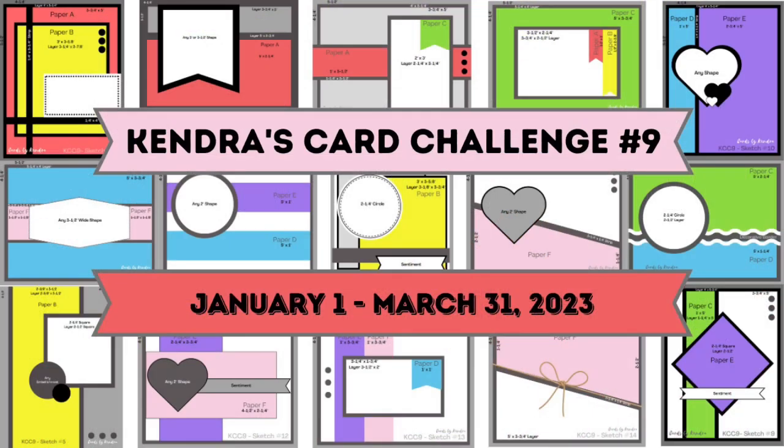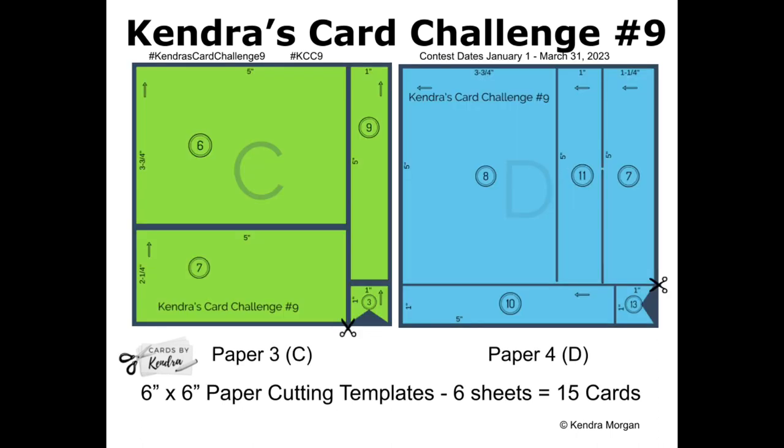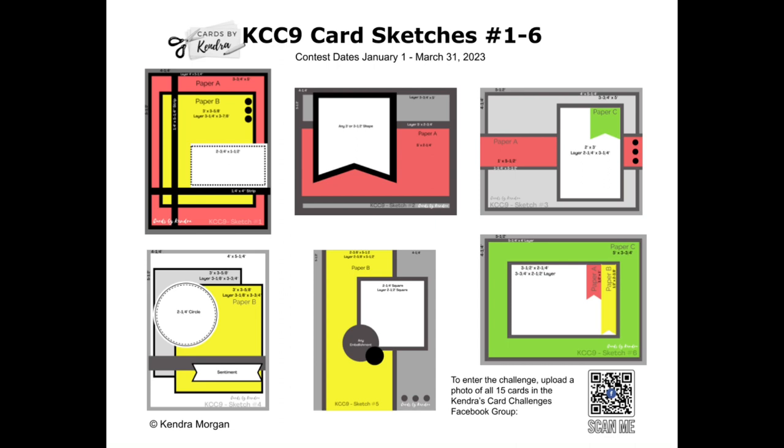To sum up the challenge, you would use the cutting templates and card sketches that are provided in the free PDF printable available for download on my website — I'll have all the details linked below in the description box. You'll want to pick out six coordinating pattern papers and assign them to each of the color-coded papers A through F. This can be either six inch by six inch paper or 12 inch by 12 inch paper cut down to six by six. Then you will cut the papers using the cutting templates and sort the pieces for each of the 15 card sketches. You'll also need some matching colored cardstock for the layers and some card bases.